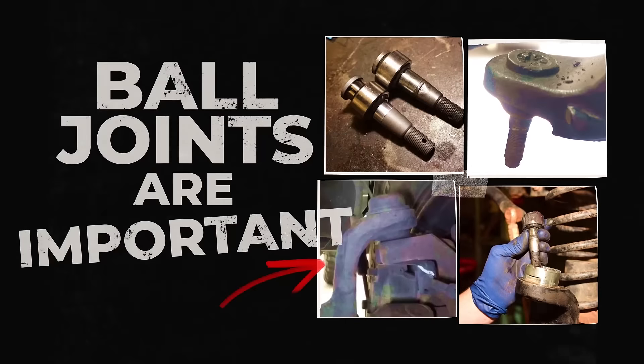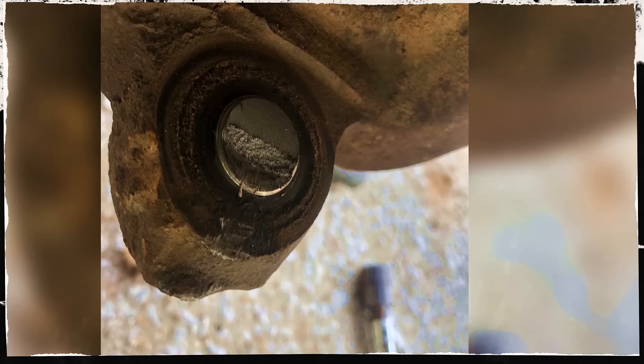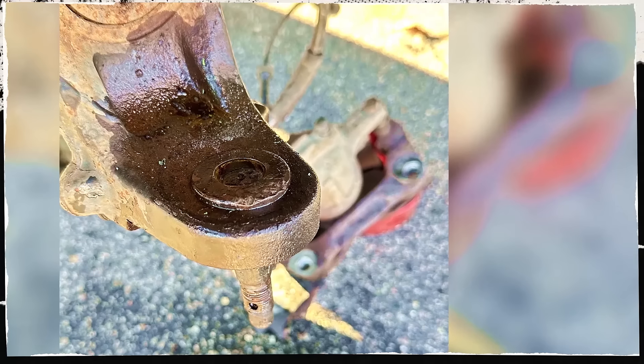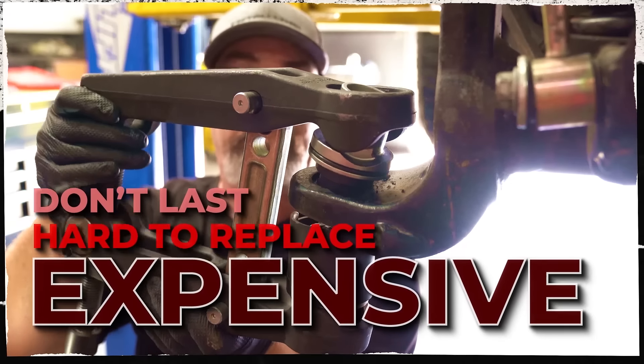Ball joints are an integral part of your vehicle. You don't want them to fail, and the stock ones are just terrible. Many aftermarket ball joints or ball joint deletes will only last a little while longer. They are a pain to replace, and expensive too. No more.